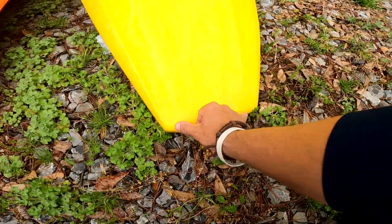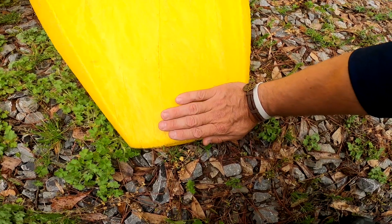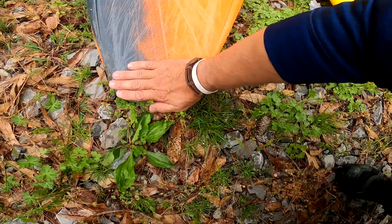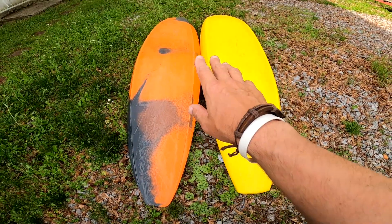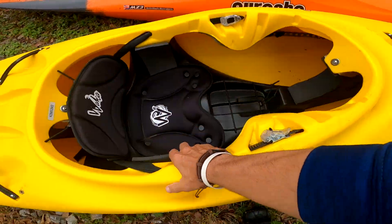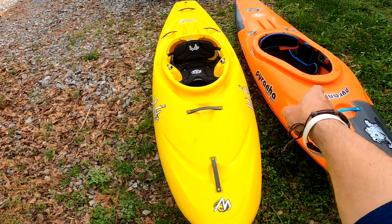Width-wise — I think this is how they measure horses, by hands — there's my hand there, and there's my hand there. So width-wise they definitely have that difference. Leave a comment below telling us which boat you think you're going to go with — the Steez is definitely more playful.